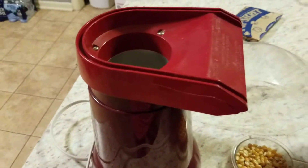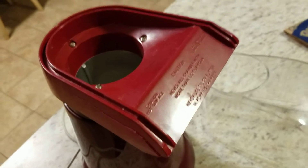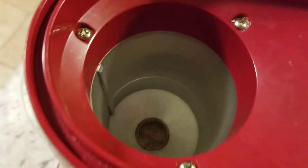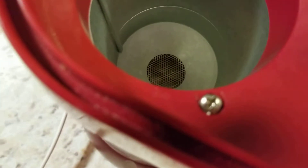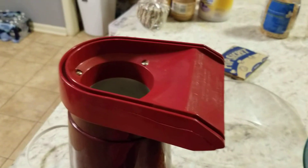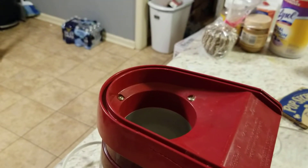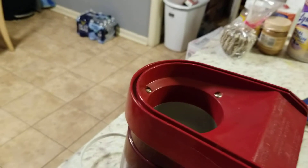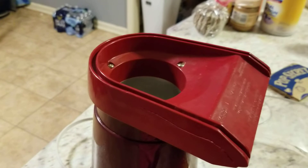We are going to now look at convection heat. Remember, convection heat is going to make the hot air rise and the cold air sink. When you look at an air popper, it's going to force hot air through the bottom with that fan and force the kernels to come up. Then the cooler kernels that are unpopped are going to go down to the bottom — they're going to be heavier — but the cooler air sinks, so anything cooler goes down and anything warmer rises.